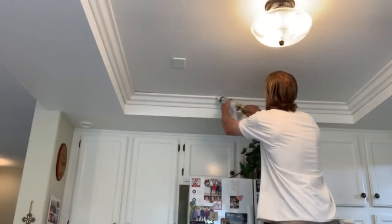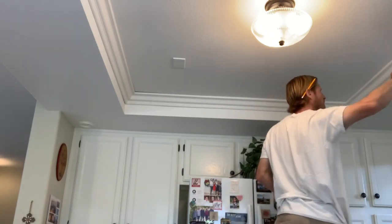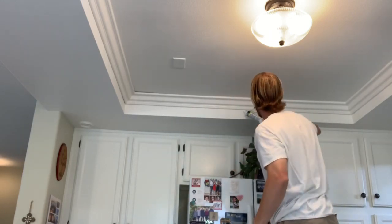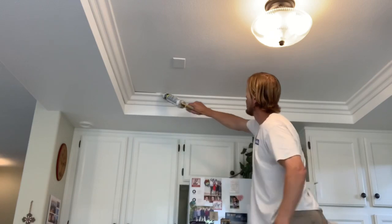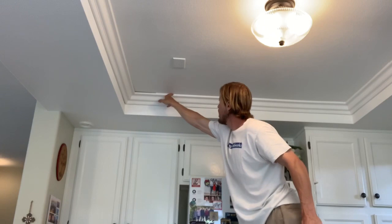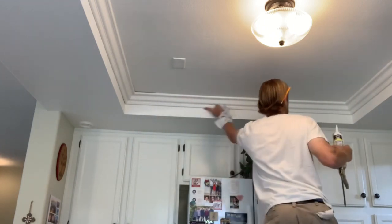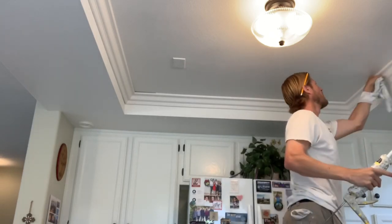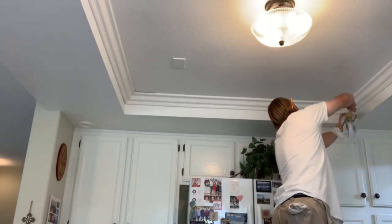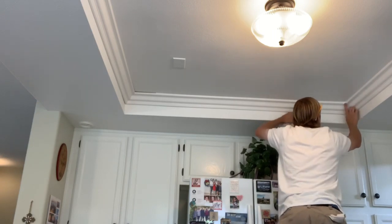After all the nail holes are filled, you want to do the caulking. Caulk the top and the bottom. The bottom I usually caulk pretty thick and then cut it back in with the wall color after it's done. I've tried the laser line where you put a piece of tape and caulk it and pull it off, but it doesn't seem to get enough caulking in there and it'll crack later on. So I like getting it thick and just cutting it in by hand afterwards. Caulk all the way around, caulk the corners, and then wipe the corners with a rag so there's no excess and it looks nice and tight. Then it's ready for paint and you're done.